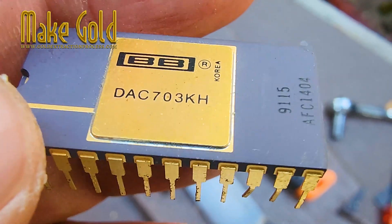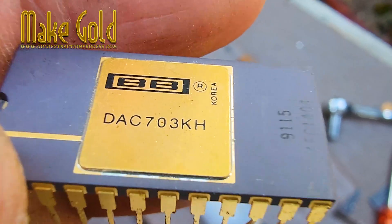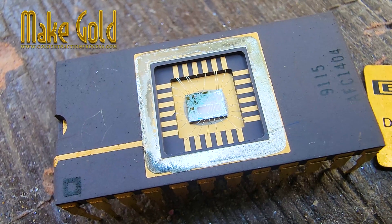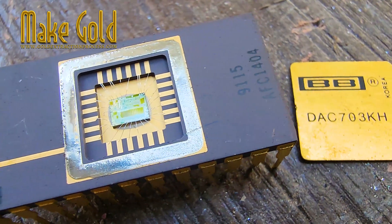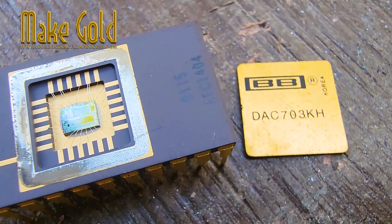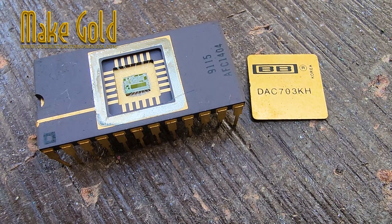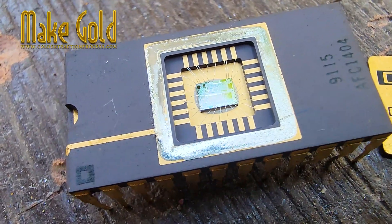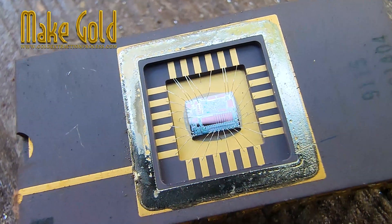In many old ceramic chips, such as vintage CPUs from the 1970s through the 1990s, gold was used in several ways. You could often find gold-plated lids, thick gold bond wires connecting the silicon die to the pins, and even gold-coated contact pads. These chips are considered high-yield for recyclers.